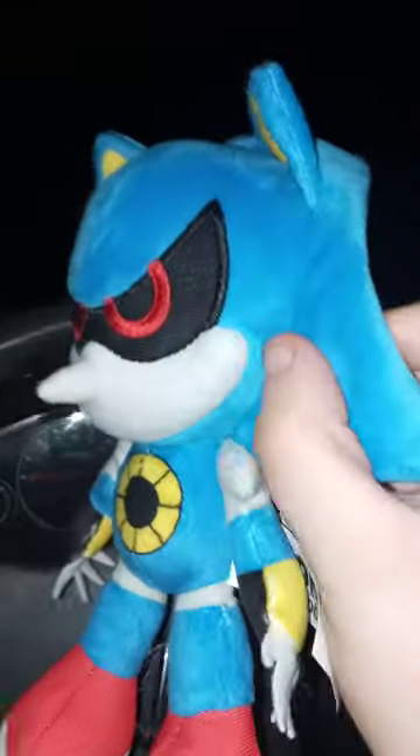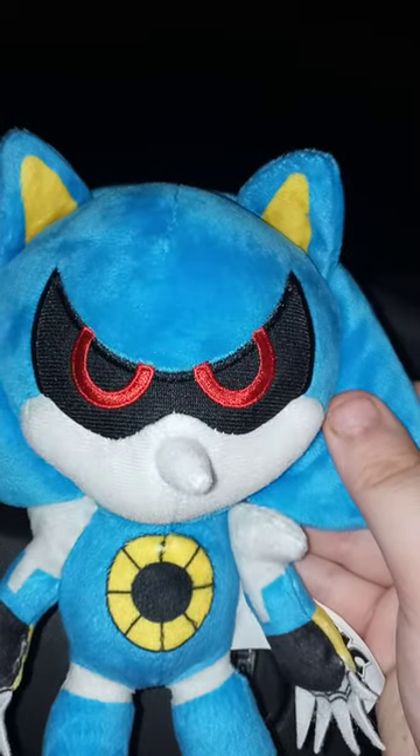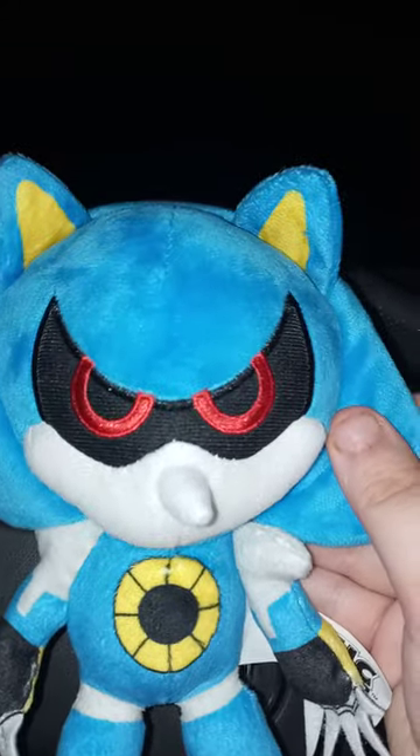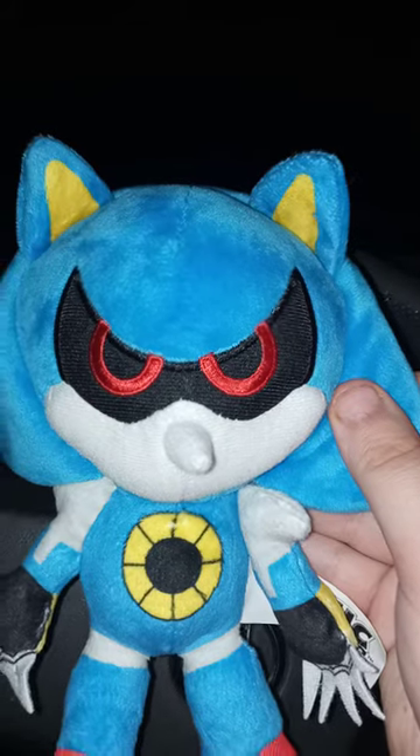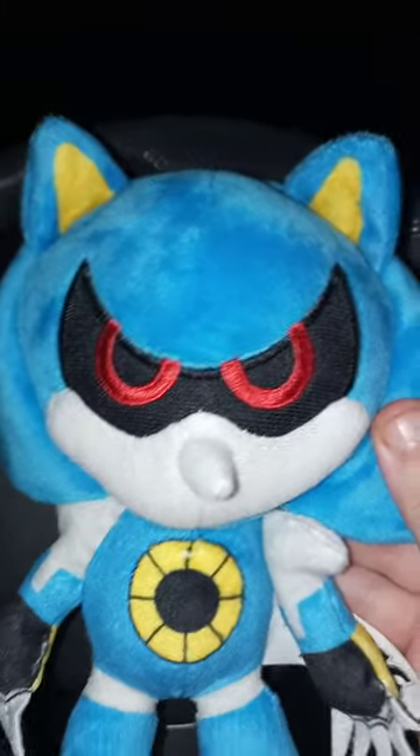Looks pretty cool. I might get more Sonic characters. The only ones I need to get are the Squirrel, the Armadillo, and Dr. Robotnik. But anyway guys, hope you guys like, comment, subscribe.